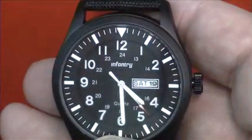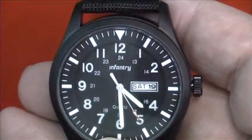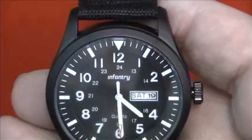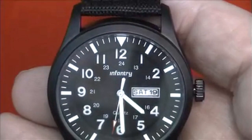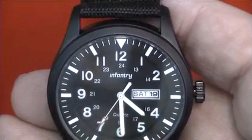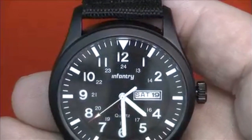The watch feels quite solid and quite well made and I picked mine up for around £15, making this good value and a good looking watch. It is certainly on my favourites list. This is the UK Infantry Military Army Men's Day-Date watch, model number IN044.